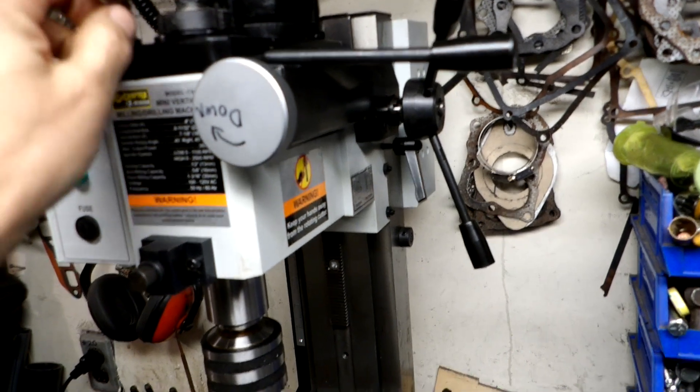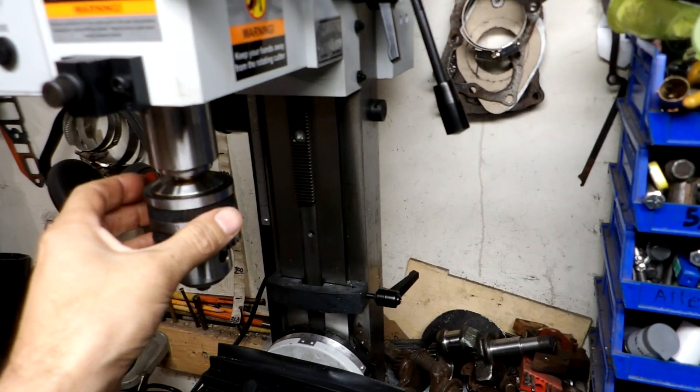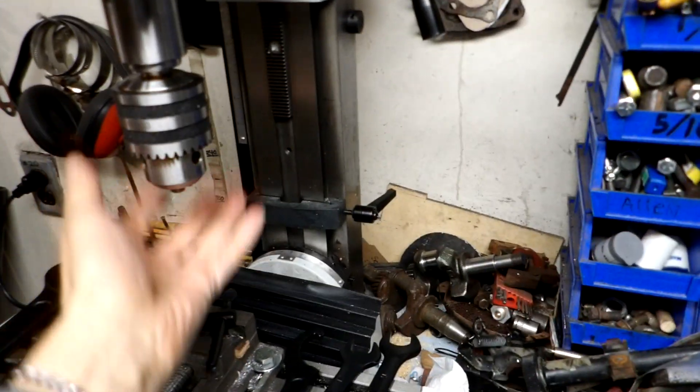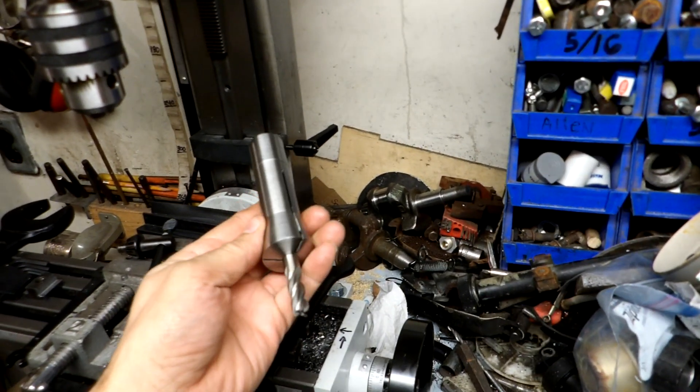You give it a smack and it undoes the R8 taper on the drill chuck. Then you give the top a smack once you've loosened it up a bit — it'll break loose from the taper. Have one hand under it and just unscrew it, and it'll drop right out into your hand. Nice and convenient.